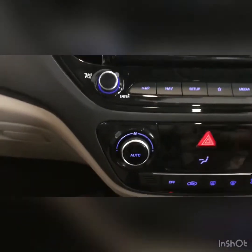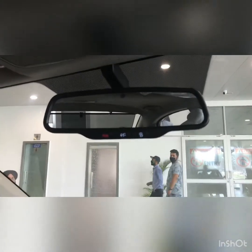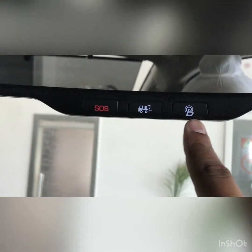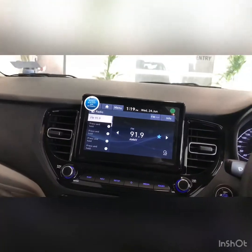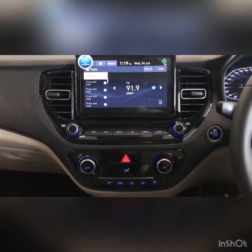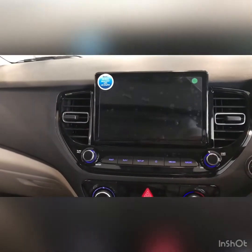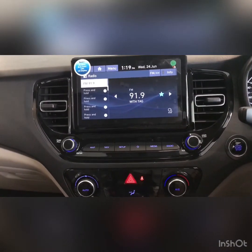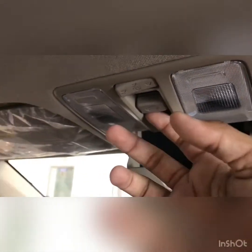FM radio is available. The glove box is a decent size and is ventilated. It gets an auto-dimming inside rear-view mirror. It gets an SOS button and Bluelink, through which you can start your car and access a lot of features. The center dashboard is very well improved. When turned on, the car makes a beep, and it gets a sunroof as well.